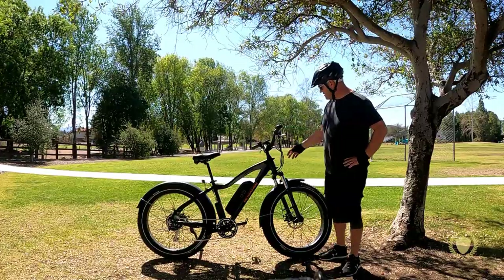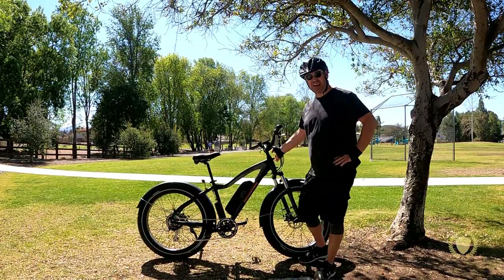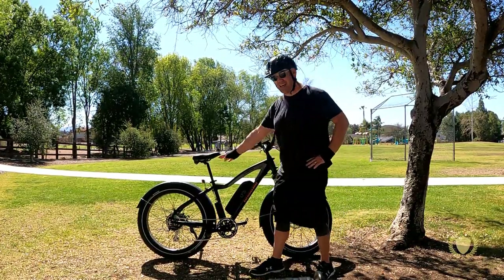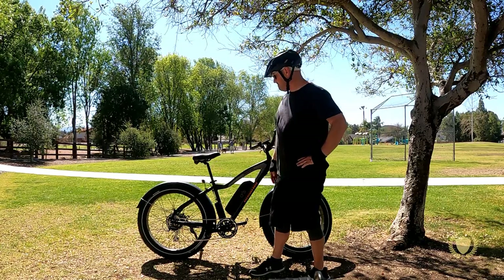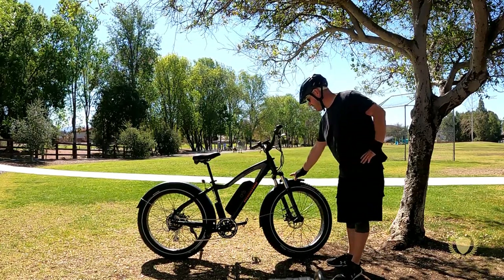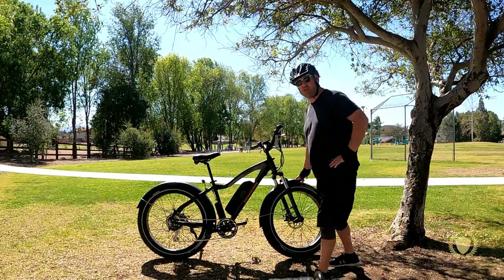This bike has front and rear lights — I actually forgot to put the front light on, but it's got a front and rear light. It has built-in fenders, front and rear, which is really nice.